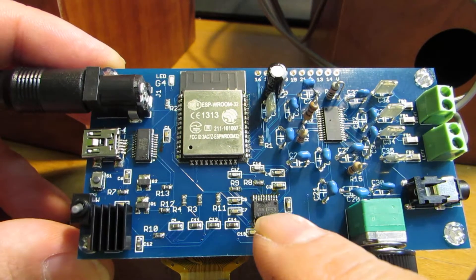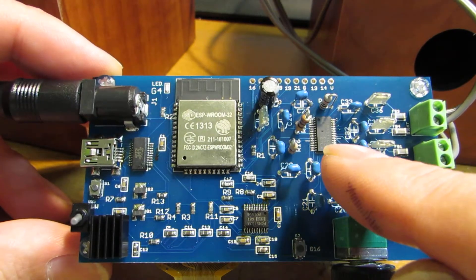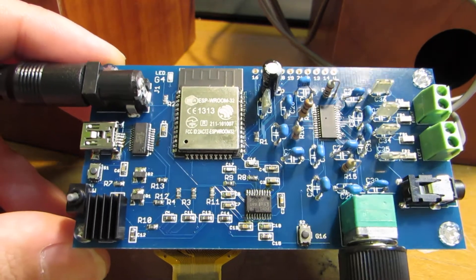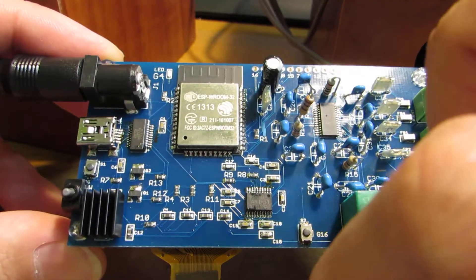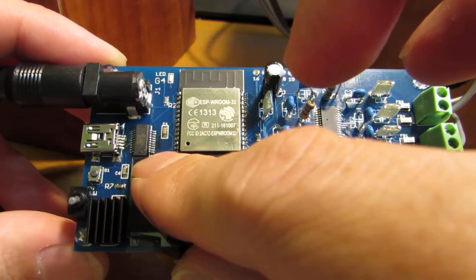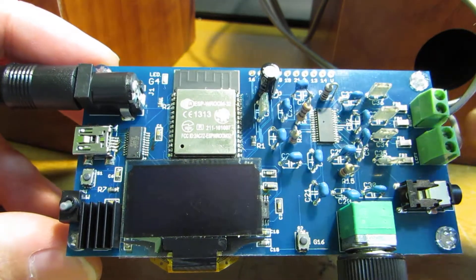I put the Texas Instrument PCM5102A and also I added the TPA3110. It's a Class D amplifier. And of course I put the ESP32 as a receiver and the controller of the whole system.